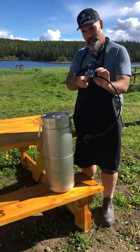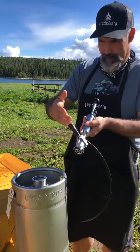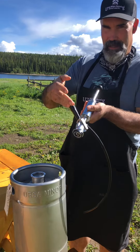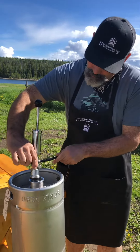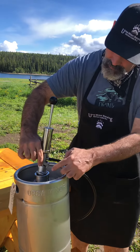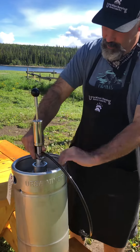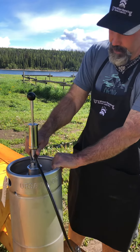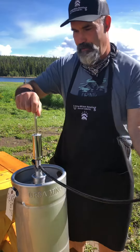This part goes into that part, but the most important thing is you've got to have the handle up or you will get a beer shower. So what you do: line up the tabs, push down, turn about a quarter turn to the right, then you engage this, and the beer is ready to flow.